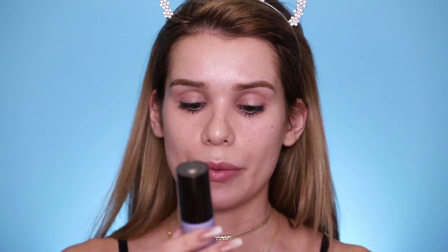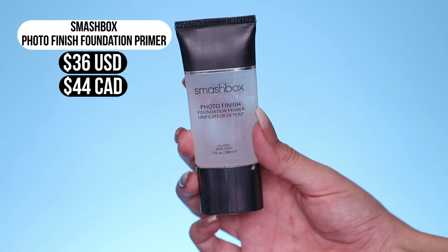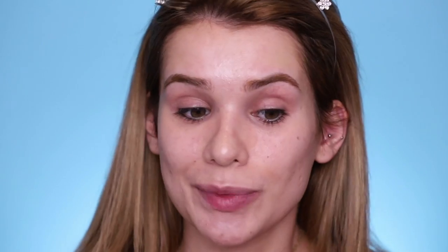For the regular makeup, we are gonna use Becca First Light Priming Filter — a hydrating primer that gives your skin a really nice glow. And then for the waterproof side, we're priming with Smashbox Photo Finish Foundation Primer. When I searched waterproof makeup on Sephora, a lot of stuff comes up. This is a blurring primer meant to blur pores, fine lines, and mattify. It's oil-free. It's an amazing primer — I would use something like this along my T-zone for extra help mattifying.